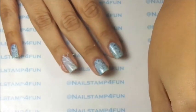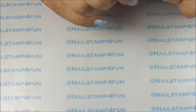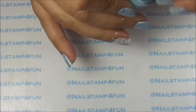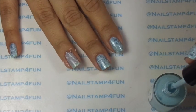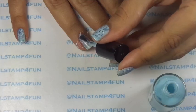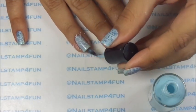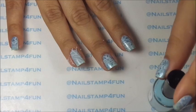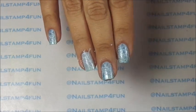Now using again Colores del Cado's Blue Moon, we're going to do a little mini jelly sandwich. So all I'm going to do is apply one more coat over it, and as you can see, you can still see the branches and the branches look like they are covered in snow.